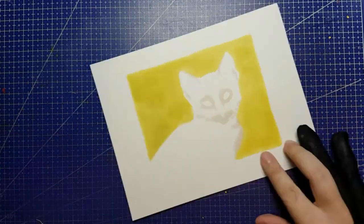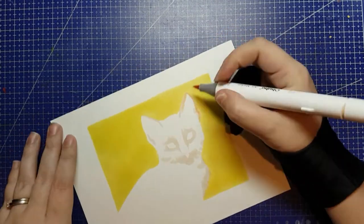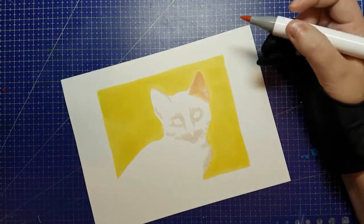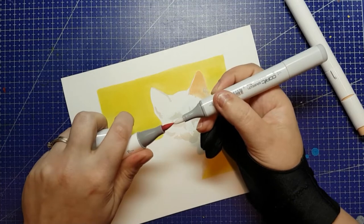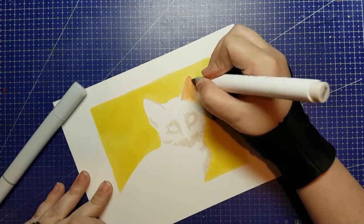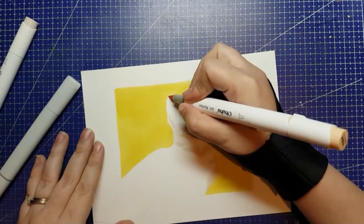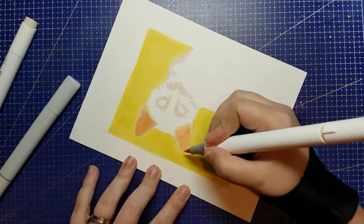Originally Ohuhu markers had colour names on the caps, then more recent redesigns removed that and just put the pigment numbers on the ends. With the brush marker design, the colour names are back — the caps have both the pigment colour code and the pigment name. For the most part, the colours of the caps are quite accurate to the ink colour, and the caps do fit nicely on the other end of the marker. The only real negative I can think of with the physical design is that there's no pigment code or name on the barrel itself, so if you have both caps off on two similar colours, you might end up putting the wrong caps on the wrong markers and never know the difference.